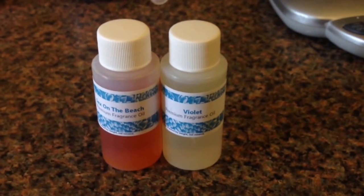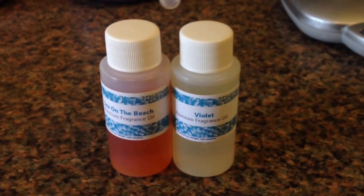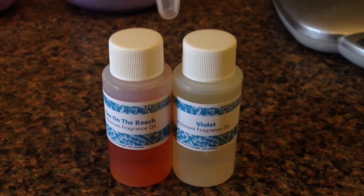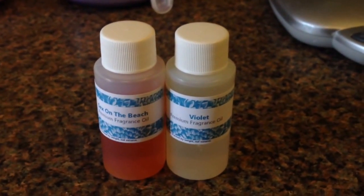Hi everyone, I'm back to doing a new batch of soap. We're going to be testing out these two fragrance oils today by Indigo Fragrance: Violet and Sex on the Beach. I'm going to be doing two different purple colors and I'm going to call this batch of soap Purple Haze.